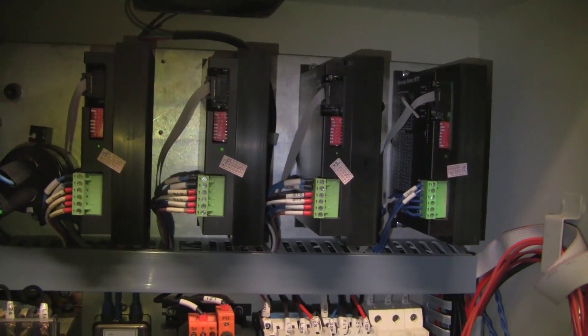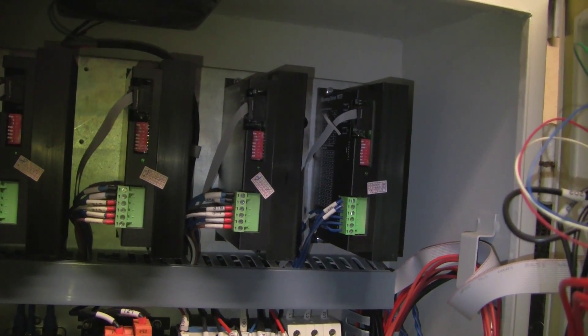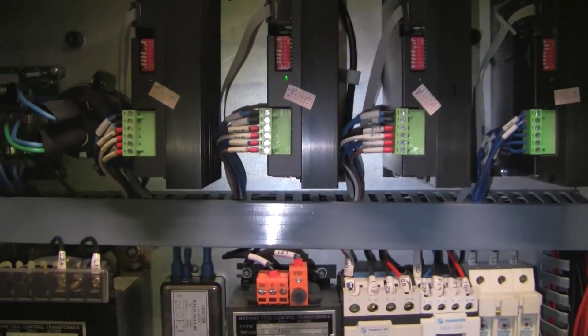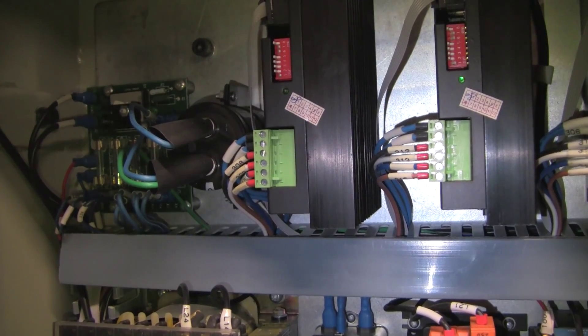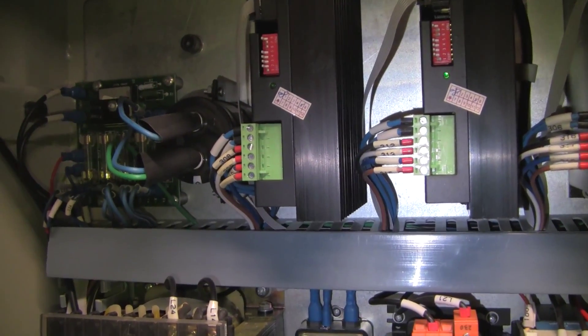The machine came with three drivers for X, Y, and Z. Then I added a fourth when I purchased the fourth axis — it came with the stepper driver, of course. I think they're model 37 — microstep drivers from Leechine. They're 72 volts and they can do like eight or nine amps — ridiculously powerful drivers. By the way, at work I am designing a stepper driver that can do 100 amps if you want, although I've never seen a stepper that requires that much current.